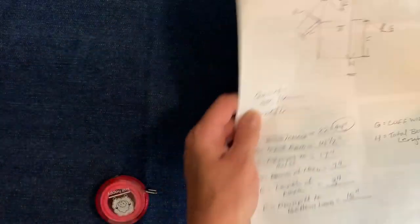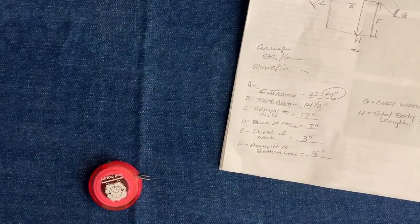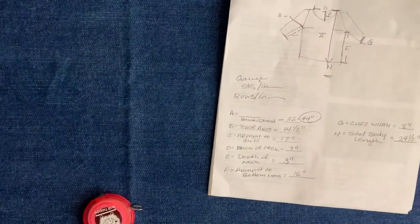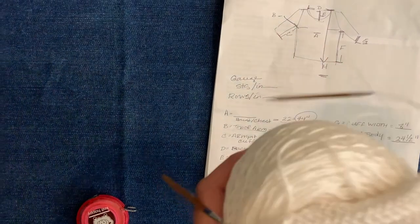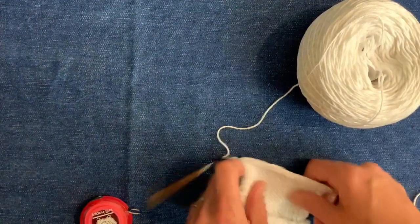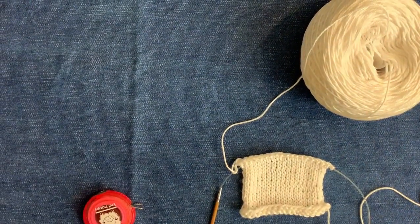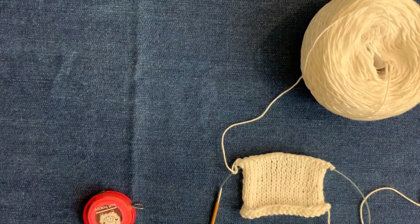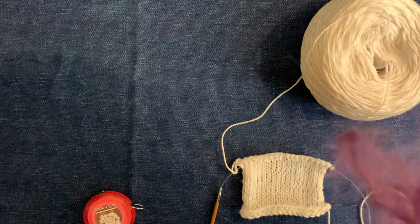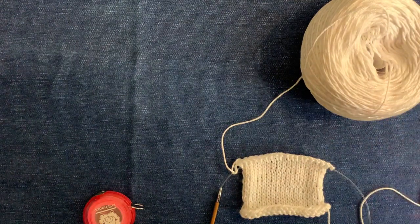Now we can put our shirt away and then we get to decide on what kind of yarn we want to use — what type of fabric, what color. I would like to make a white cotton cardigan sweater, so I have chosen this particular white cotton yarn. It is Radiance Cotton by Universal Yarns, which is 100% Egyptian cotton. It is quite lovely to work with.